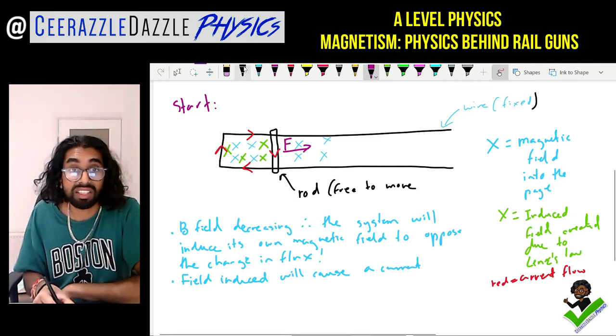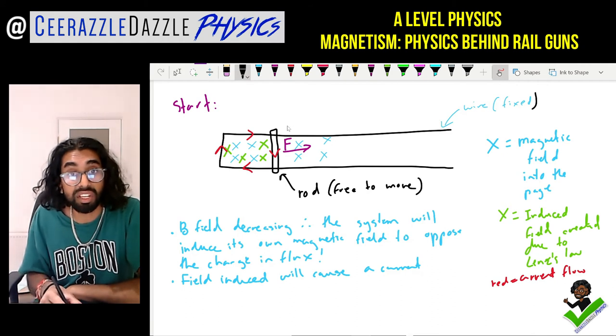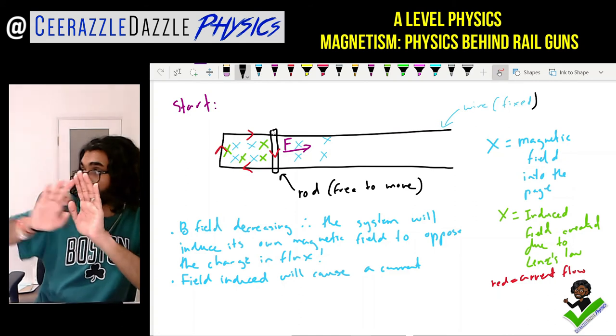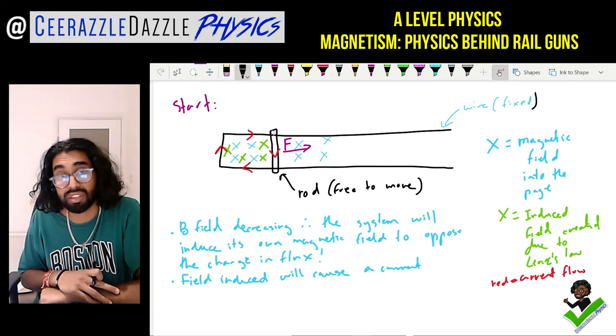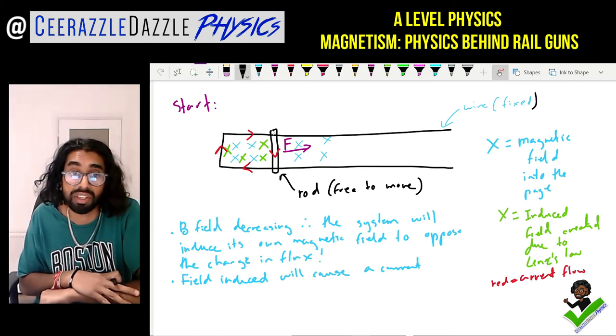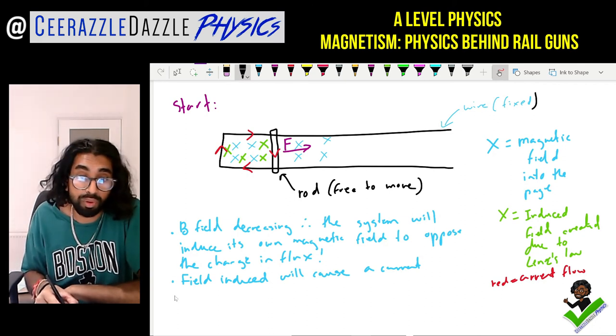So this movable rod, which is free to move, will then shoot off — and that is the physics behind the rail gun. We're able to fire something just by using magnetic fields. Let's put it all down in words: the field reduction causes a current to flow.